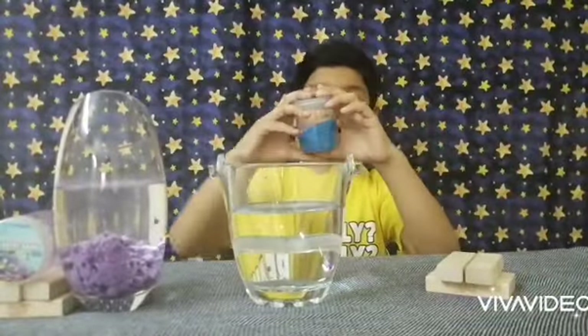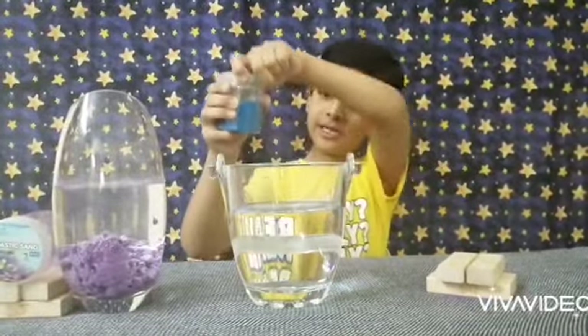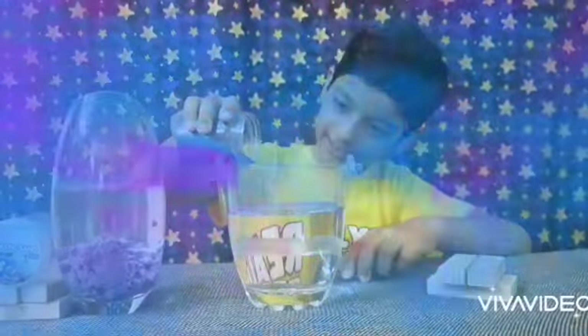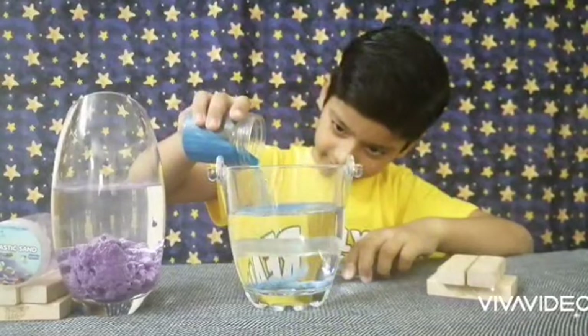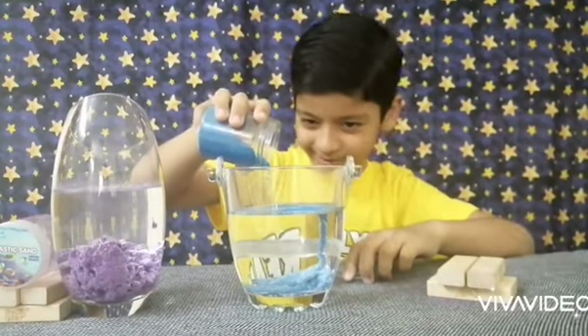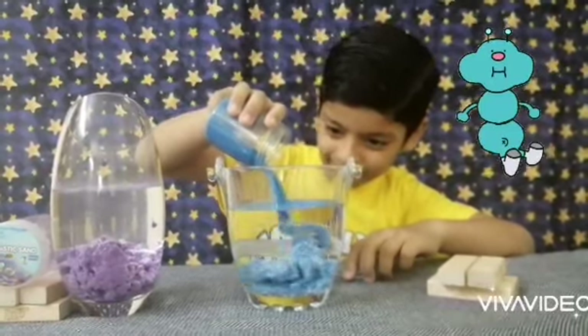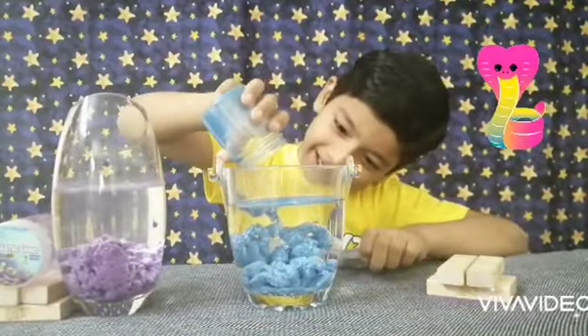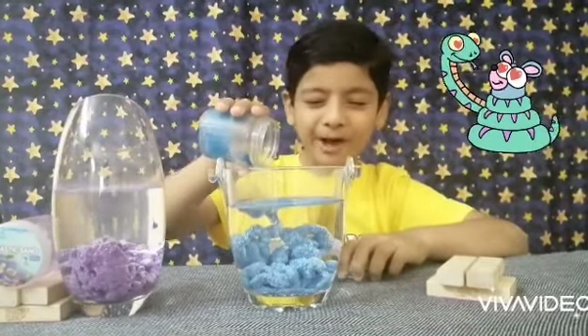Let's put in the blue one — let's see how it does. I'm going to put it in slowly, slowly. Whoa, you see it's like a worm born in the water! Whoa! What did it look like — an anaconda or a titan?